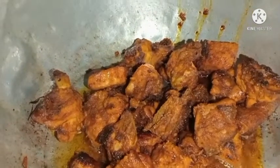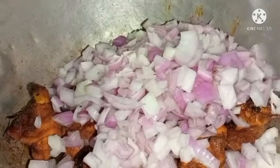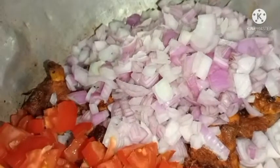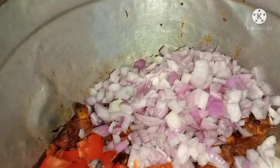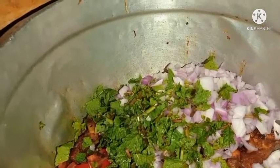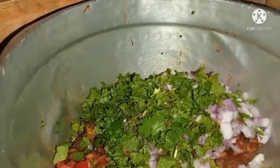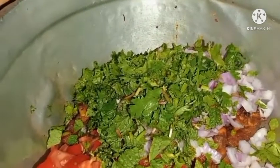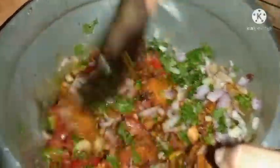We'll fry chicken. I will cook it with the sauce for 5 minutes. Mix it in a few minutes.